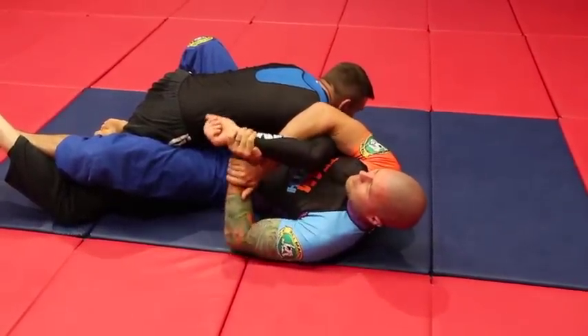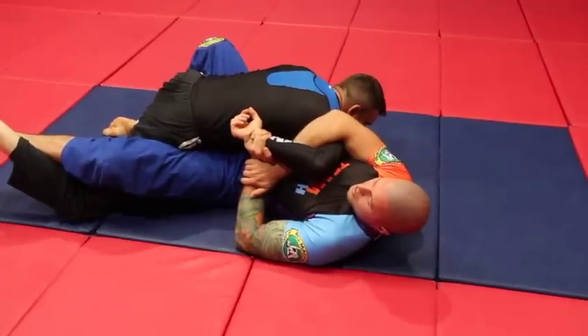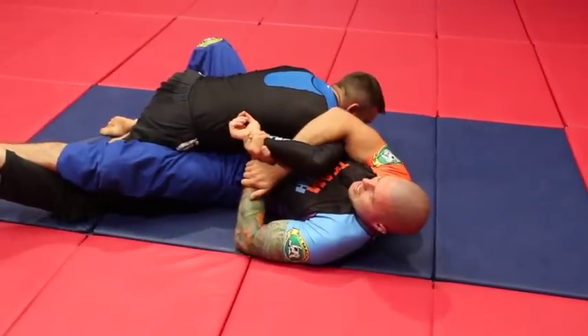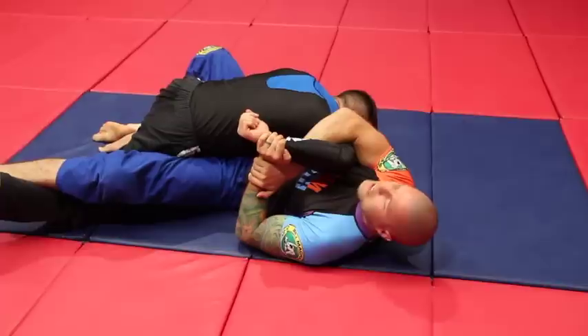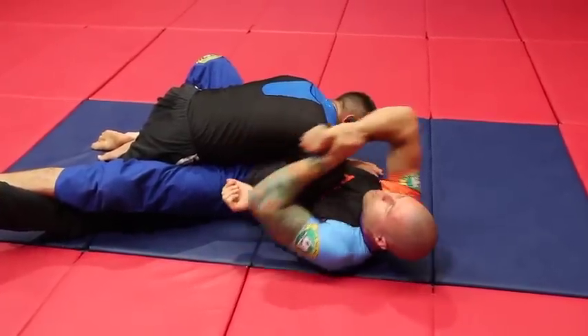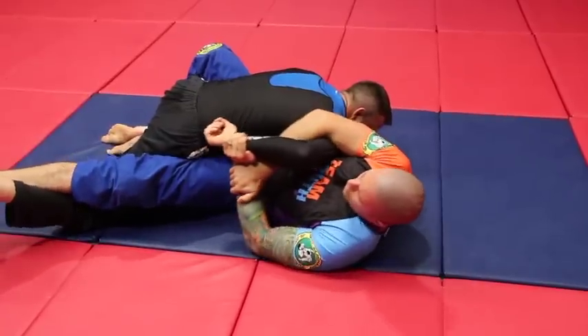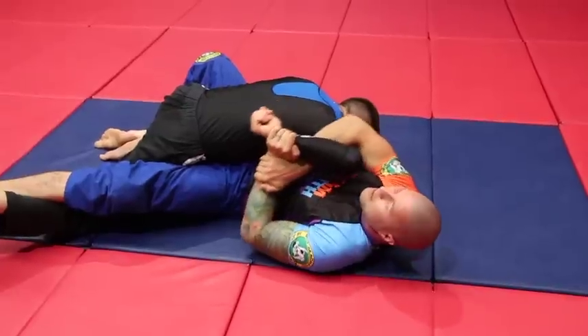Watch how I can tap him even if I can't get it up behind his back. If I've got the lock down like this I can stop him from moving forward. I kick that leg out and just pull this arm up — it's much stronger. I can always pull it up and then go over his back, but if I've got the lock down I can just pull it up for the tap.